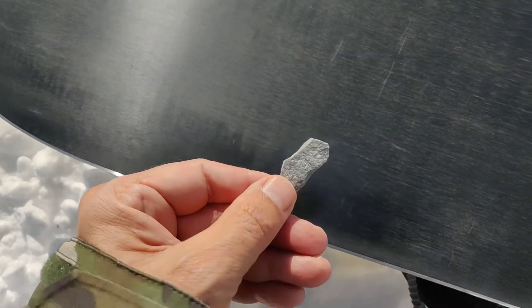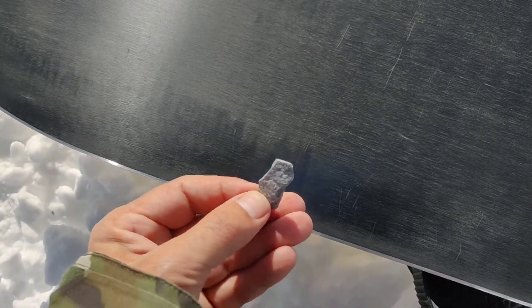The board felt really aggressive. I need to detune the edge a little bit. The tuning kit is in the car, but this little stone will help.